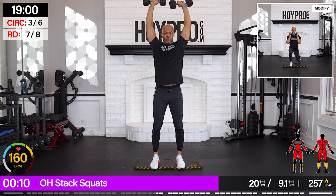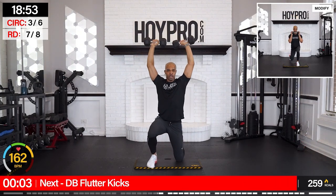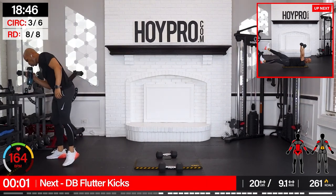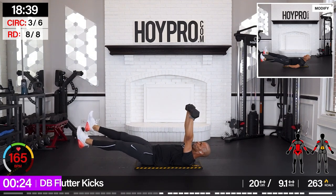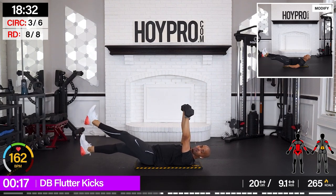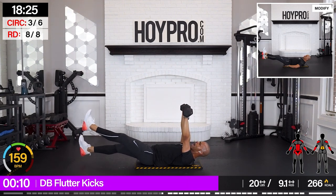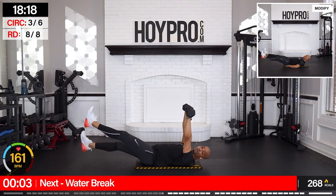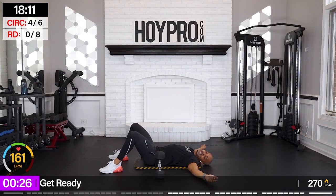And down. One more up. Flutter kicks — let's go. Grab them up, feet are moving. Hang in there. I know they're already exhausted — we're putting the finishing touches on them right here. Don't throw your body in weird form — just hold through. A few more seconds. You have our permission to lay here for 30 seconds if you need to.